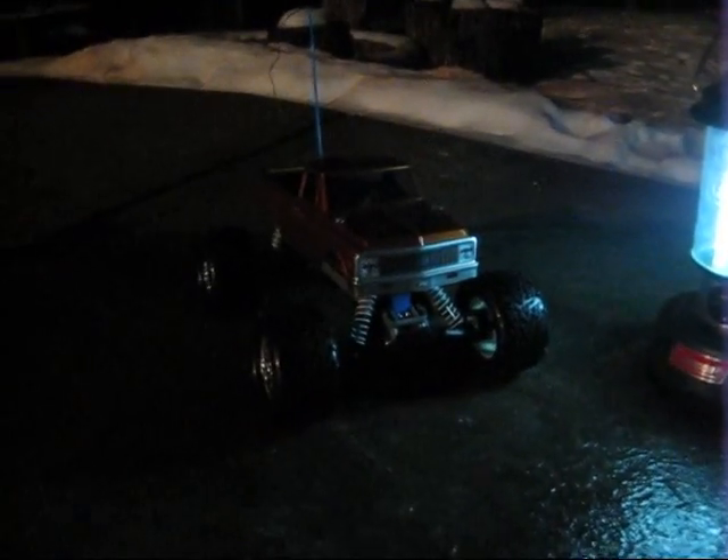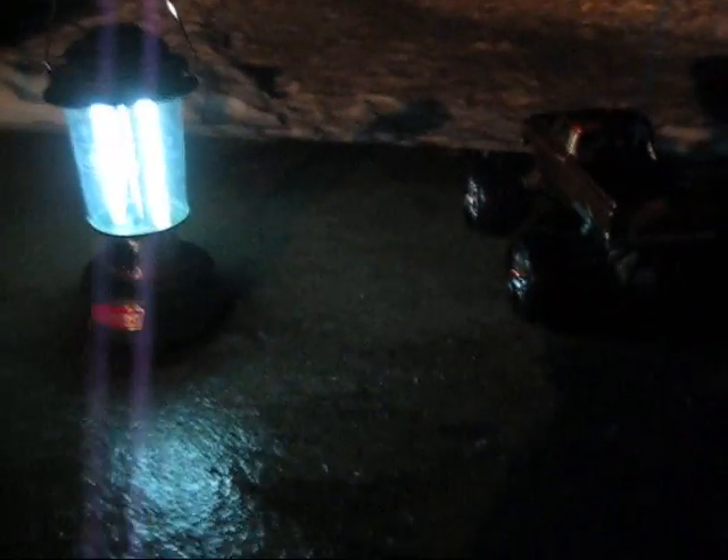Here's the run with the stock tires — as you can see, it slips a lot.